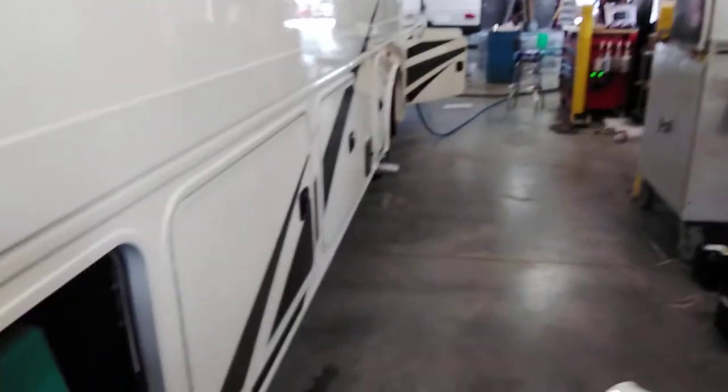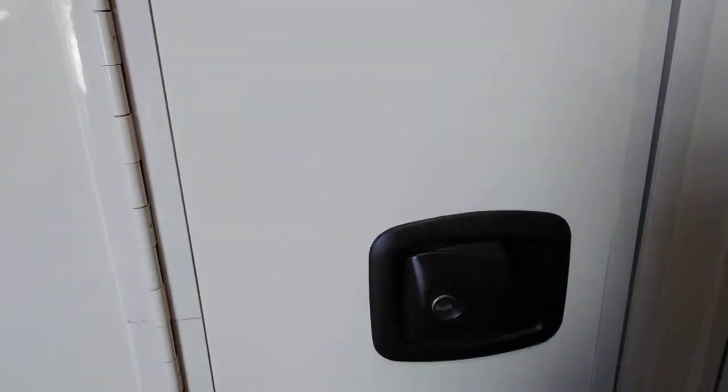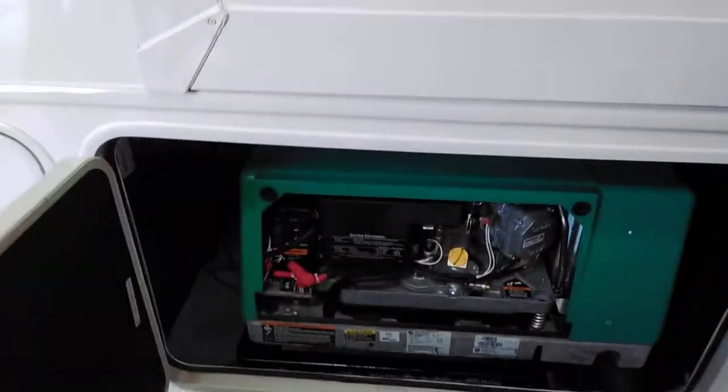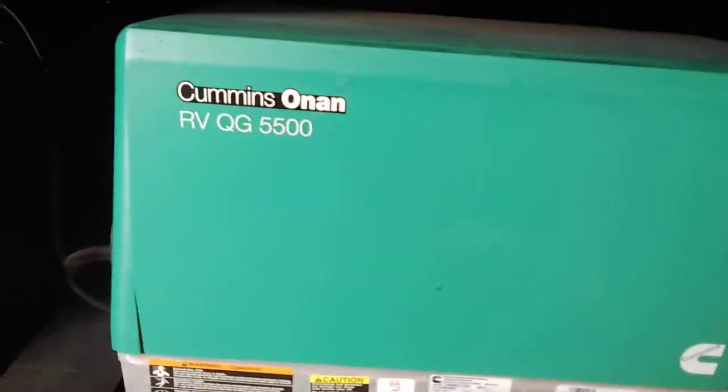I'll stop and open up every compartment door along the way. Nothing huge but storage. They are locked as well — everything has the same key on it. The generator on this one is a Cummins Onan RV Quiet Gas 5500, meaning 5500 watts.